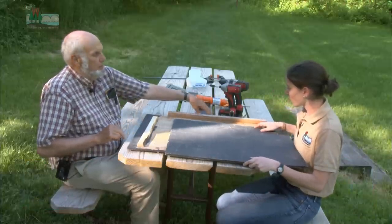Okay Heather, let's build a bat house. We have the back, the front, the inside top, and the two sides, and the roof.